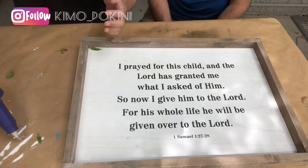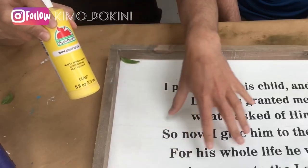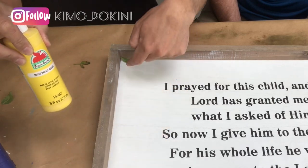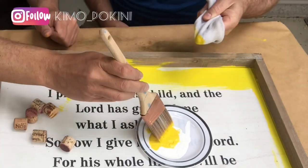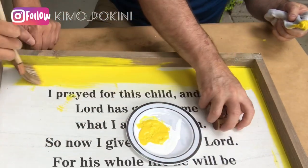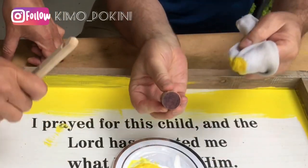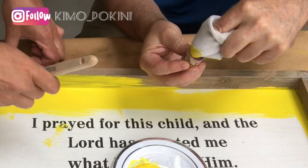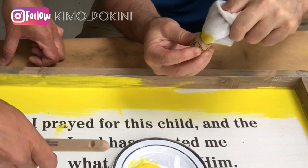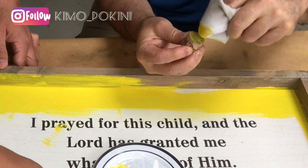So the first thing we're going to do is take some bright yellow craft paint and paint the inside of the frame, including the base but also the inside walls of the frame. What I'm doing is taking a sock, just dabbing it into the paint, and then rubbing it on the top — because it doesn't have to be completely covered to the point that you can't see any of the cork coming through.